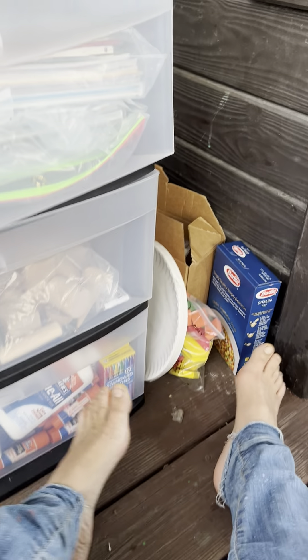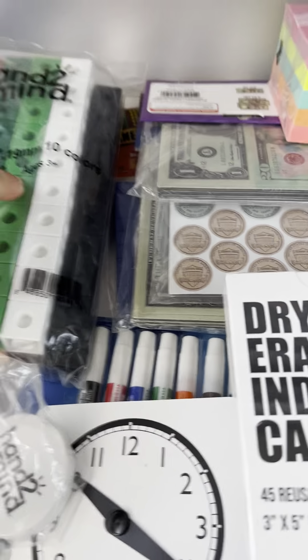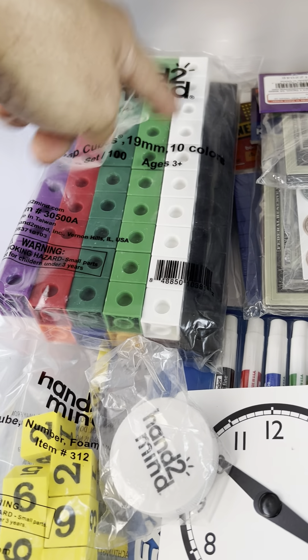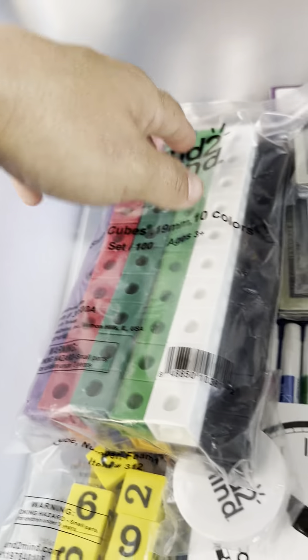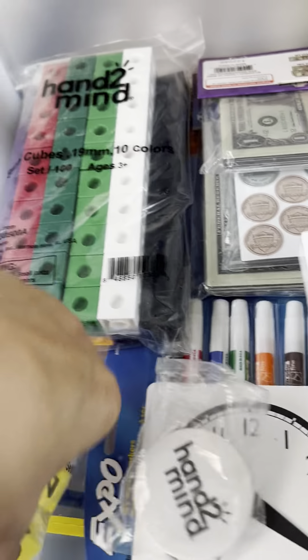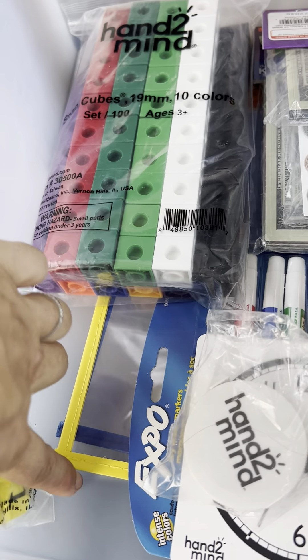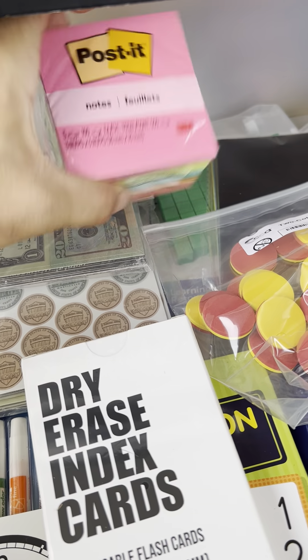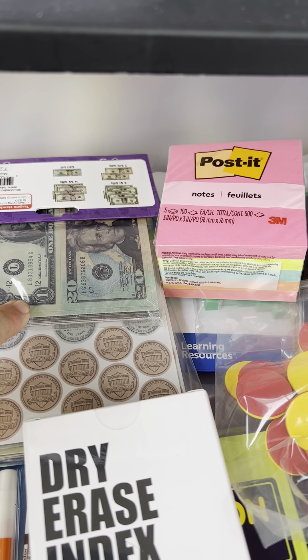In the next drawer — this is math — he gets these blocks he's used since preschool; you put them together to make patterns or learn times tables. They're little building blocks. He's also got foam numbers, more plastic binder sheet protectors, and sticky notes. I'm not sure what the sticky notes are for yet, but school starts September 6th so we'll find out.